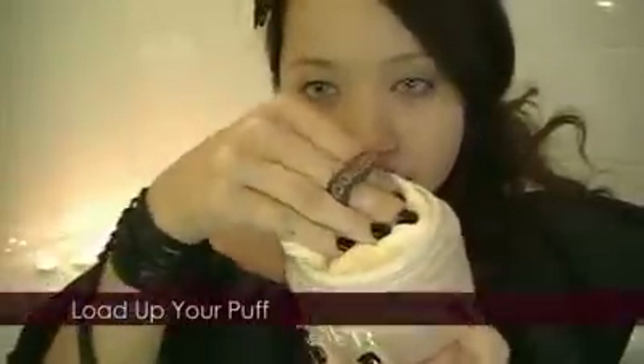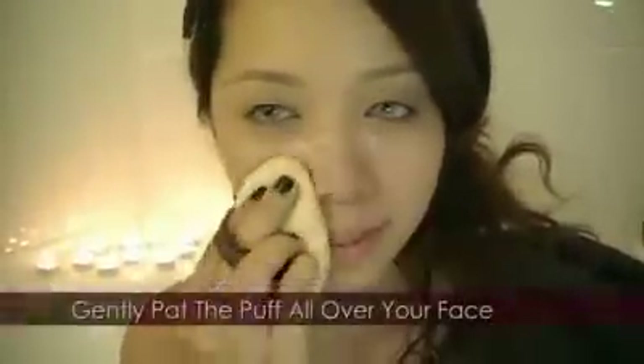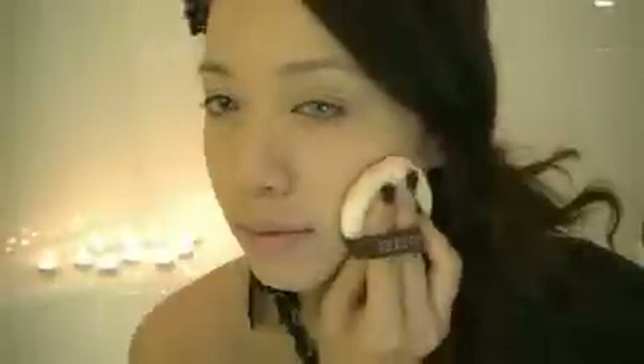Set your foundation with loose powder. Load your puff up, blot the excess, and gently dab the puff all over your face. This will create a more even, smoother coverage. The reason why we want to keep the dark circles is because vampires don't get much sleep.